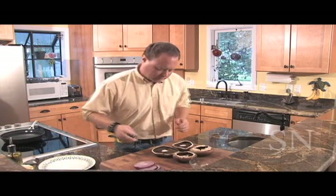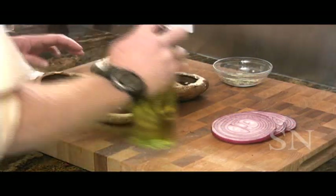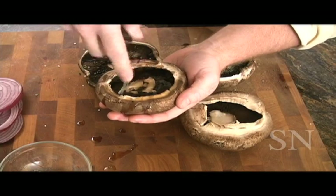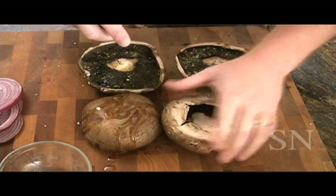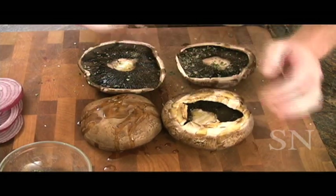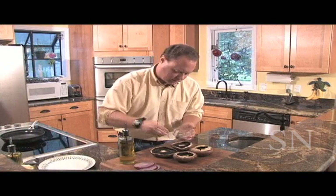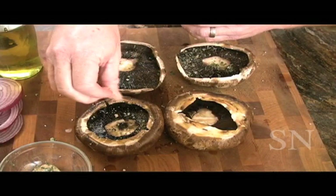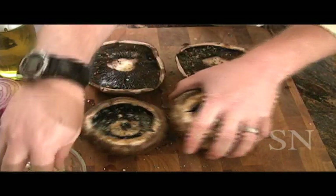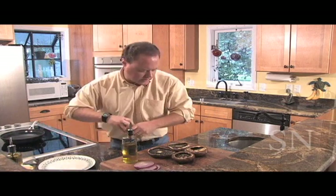We're going to start off by covering these things with a little olive oil. Sprinkle a little olive oil on the sides — you just want to rub that in, really make sure you get it good and coated. I'm going to put on some seasoning: a little salt, some garlic powder, and a little oregano. Now that we've got our seasoning on there, we're going to hit it with a little cracked pepper.